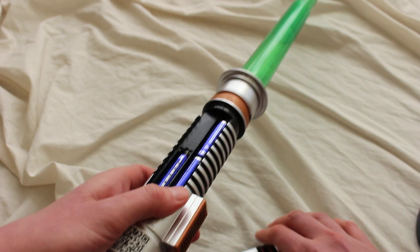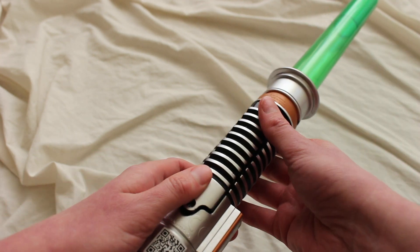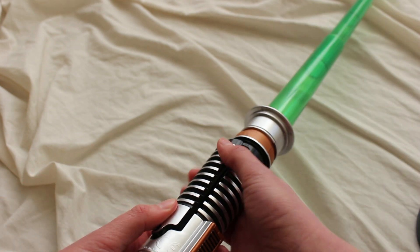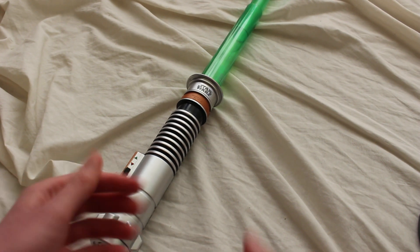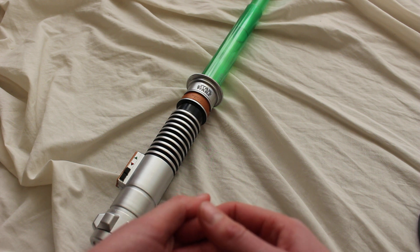Luke gets the last word. This has just been a first look at this Luke Skywalker lightsaber toy. It's an electronic lightsaber — it lights up, it has sound, and it also has some character dialogue, so that's pretty cool. This is by Hasbro and I'll link to it below if you're interested.